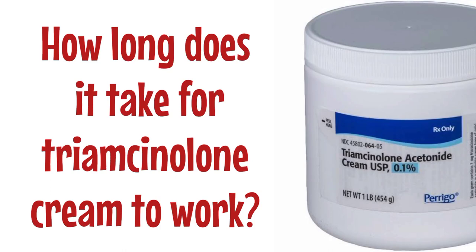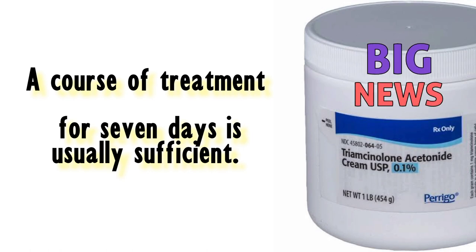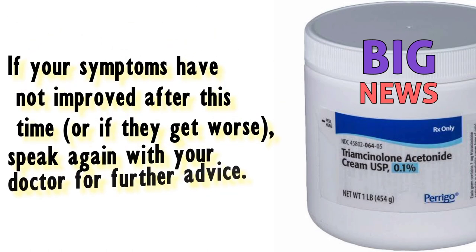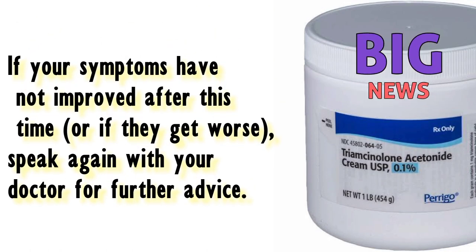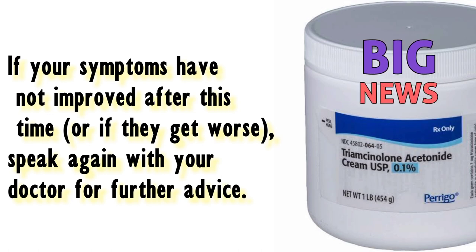How long does it take for Triamcinolone cream to work? A course of treatment for 7 days is usually sufficient. If your symptoms have not improved after this time, or if they get worse, speak again with your doctor for further advice.